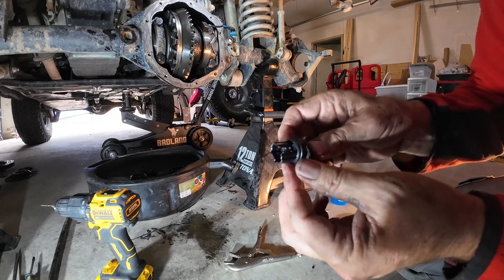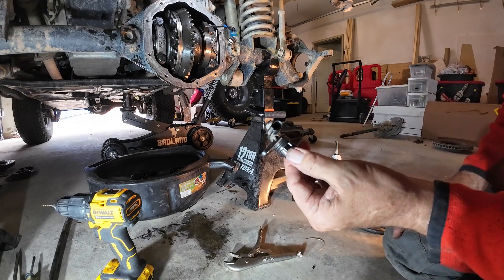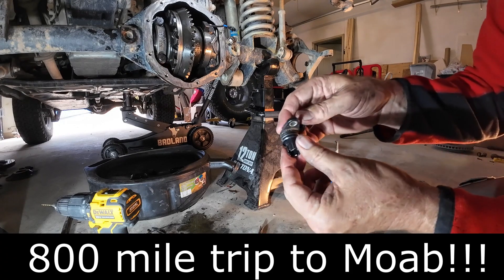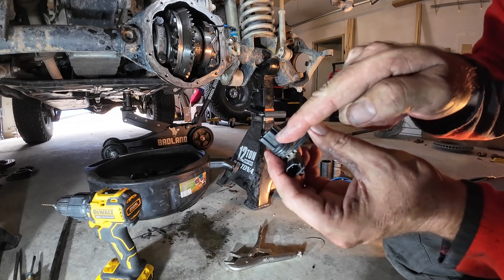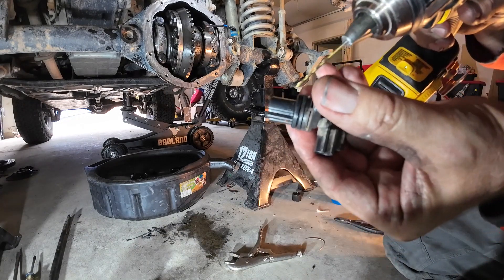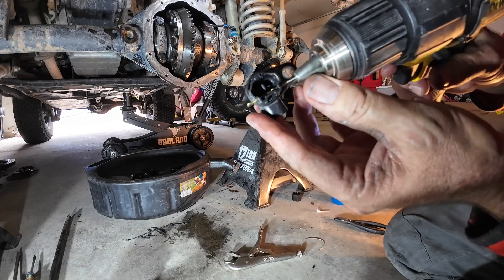I've taken the part apart a couple times before, but this time when I took it apart I broke it. You can buy these — they're not expensive, 20 or 30 bucks — but it won't show up until Wednesday and I'm supposed to leave Thursday morning, so I'm not optimistic about it arriving in time. I can't find it in town either. So basically what I did was I cross-drilled right here — I'll show you up closer.